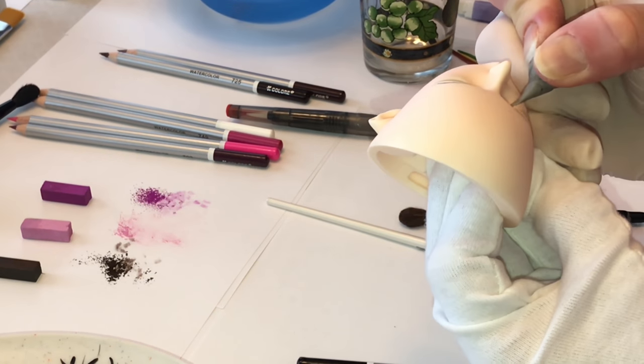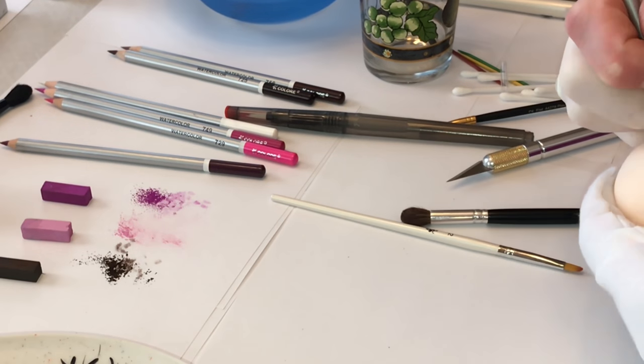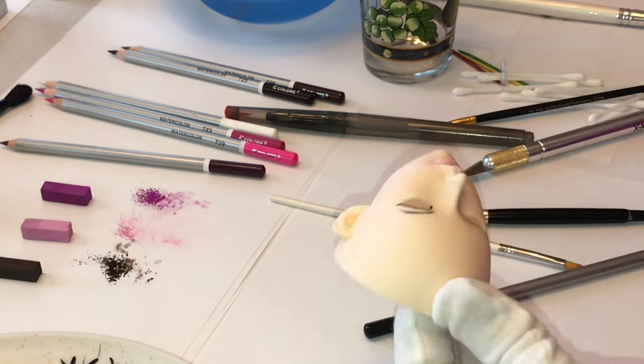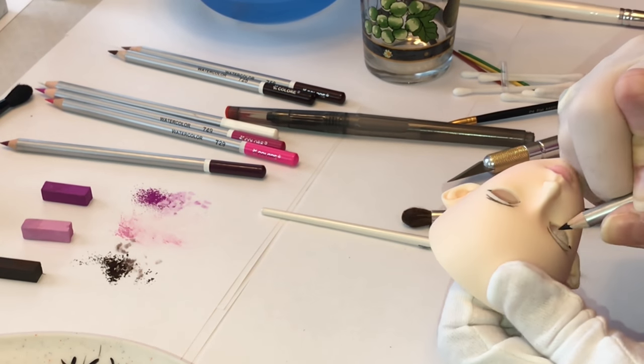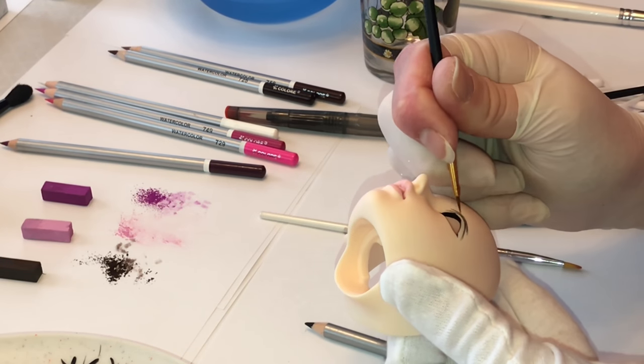That Prismacolor kneaded eraser really helps out a lot when you're wanting to fix mistakes. I actually show all of these materials that I used in a previous video, so be sure to check that out if you want a list of the products and materials I use and where to find them.